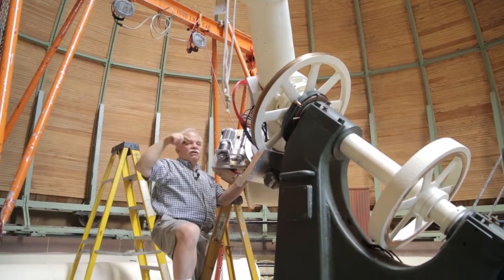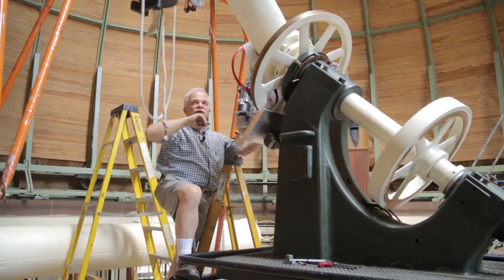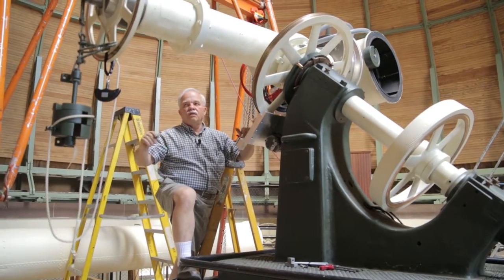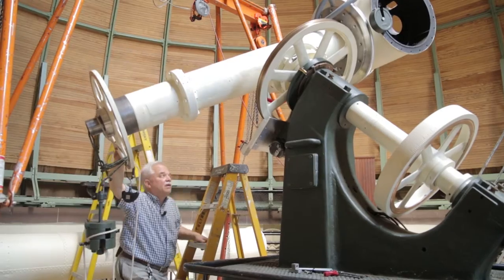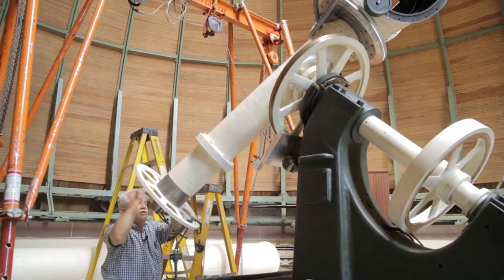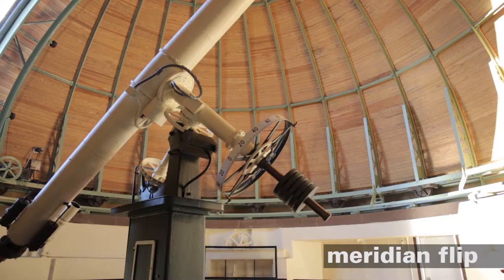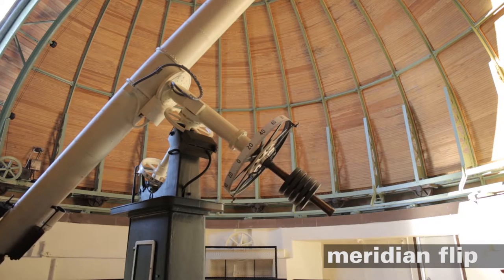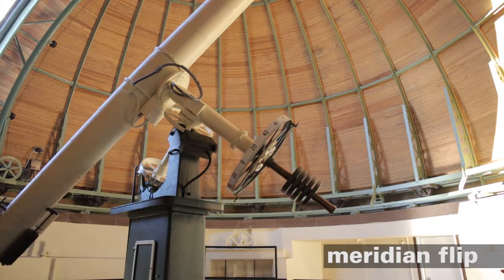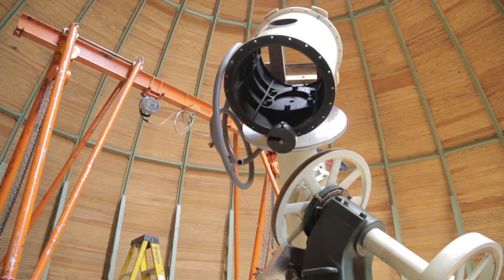If we had flipped this over so that we'd gone right through the pole with the tube going around and over to the other side, we would be doing what's known as a meridian flip. Now with the tube flipped over looking out that way, we can go as far east as we want.